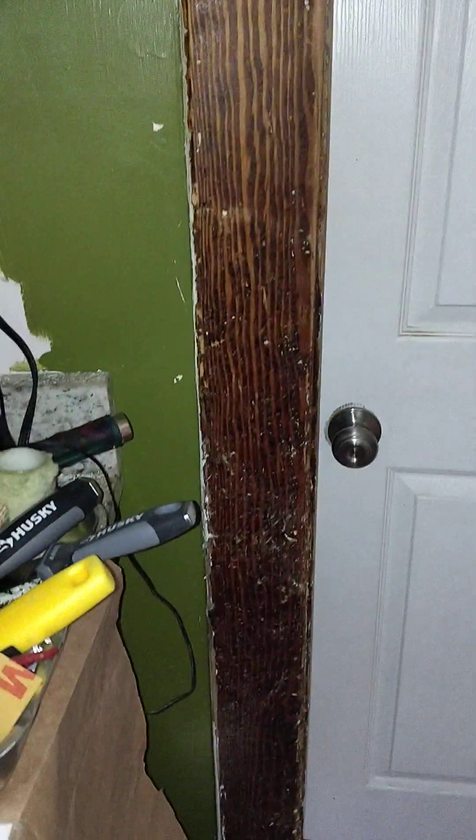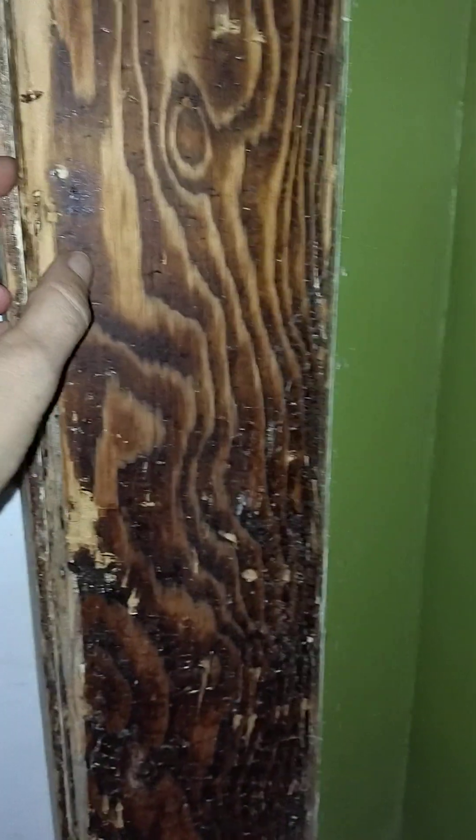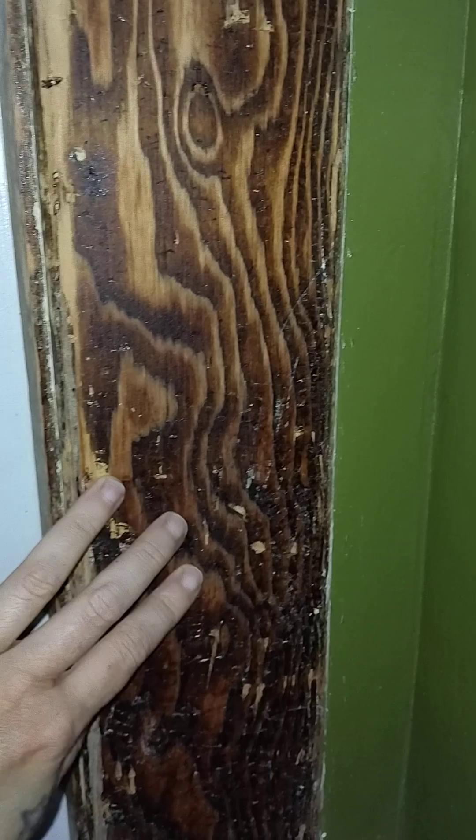We'll do an update on our painting job. We finally finished scraping all the stuff off the wood the best that we can. I might go around one more time just to kind of see. I mean this wood is gorgeous, don't get me wrong, but there was so much varnish on it, and we kind of nicked it quite a bit trying to scrape a hundred years worth of paint off.